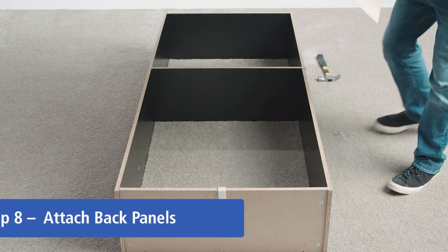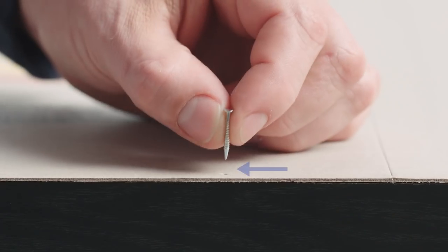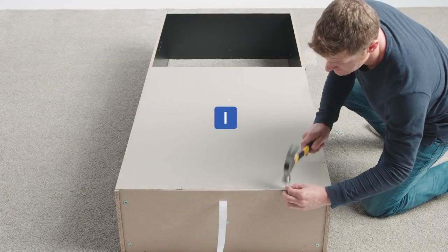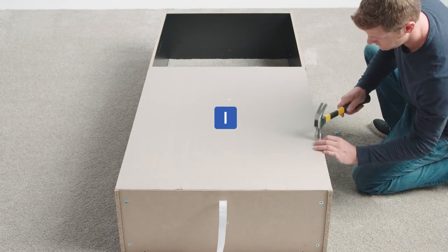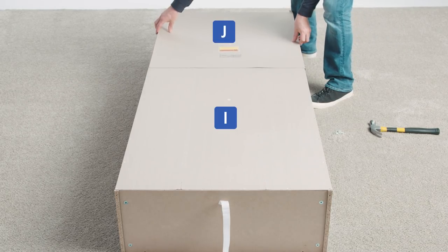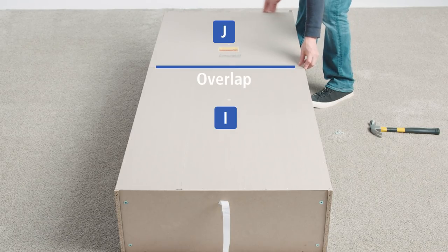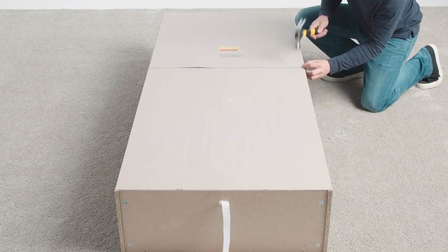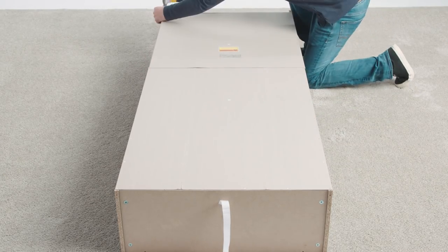Place part I over the top half assembly and line up the top and side edges. Using the notches as a guide, hammer 22 nails along the edges — four at the top and nine along each side. Place part J over the bottom half assembly and line up the bottom and side edges; there should be overlap with part I. Continue using the notches to hammer 18 nails along the edges, three along the top and bottom and nine along each side.